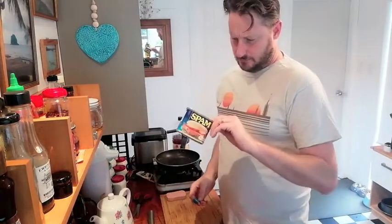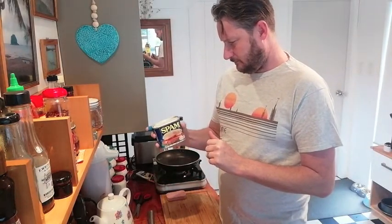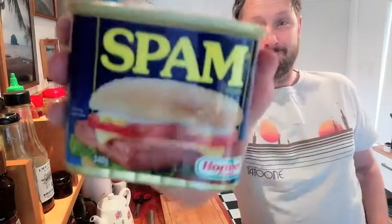Today, we're going to be finishing off the gift that keeps on giving — the can of spam. We have a quarter of a can, tin, package left. And we are going to do something special with this last quarter. We are going to make Spam Sushi.